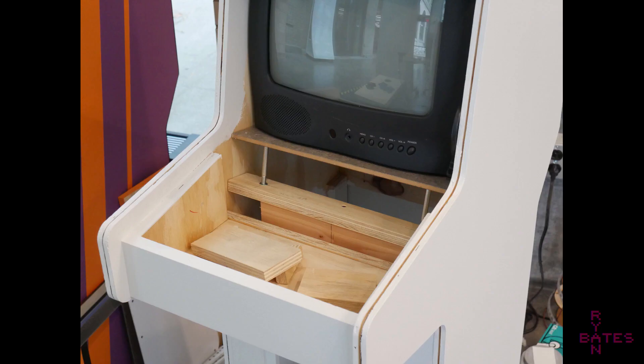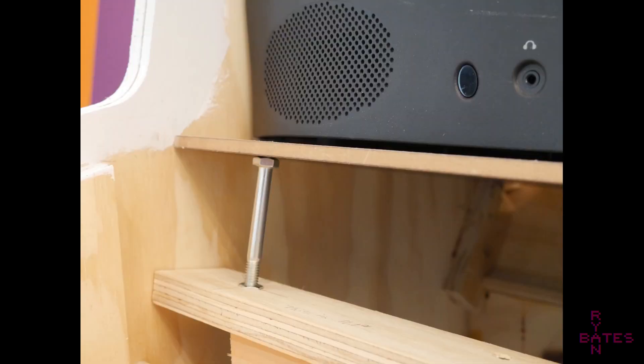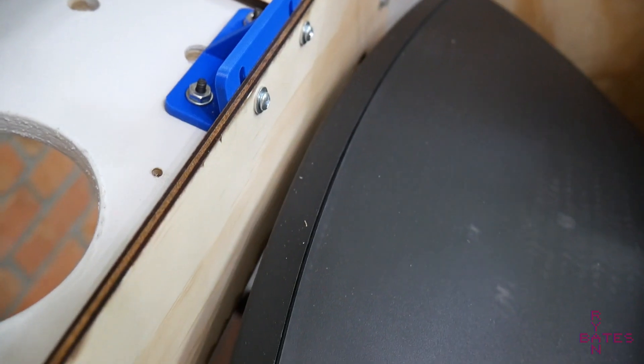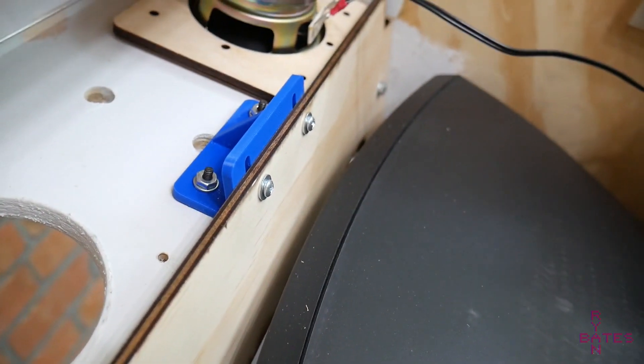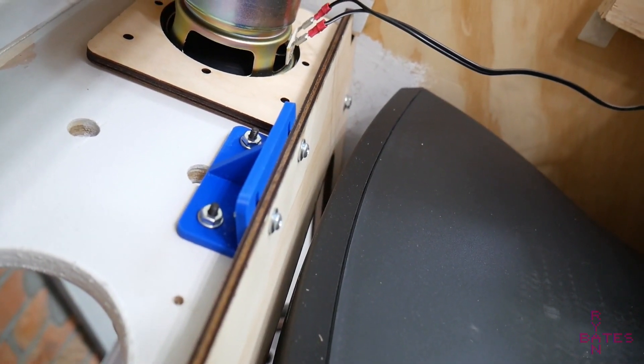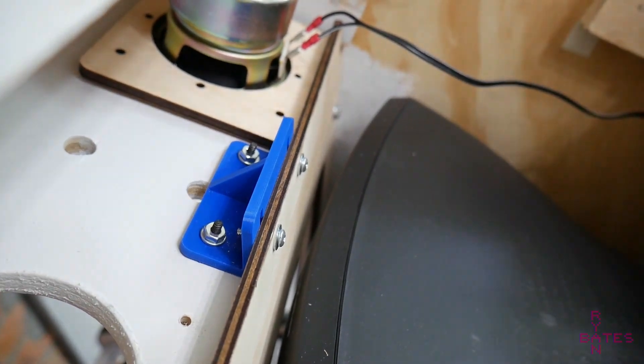I cut some acrylic plastic and matte black poster board to keep a uniform color around the bezel. A helpful design feature is a nut and bolt underneath the panel that supports the monitor, letting me adjust the vertical position — useful when fitting two interdependent things at once. The bezel covering the TV is held in place with an angled 3D-printed bracket. To remove the TV you take it out from the front — removing this bracket lets you slide out the bezel.